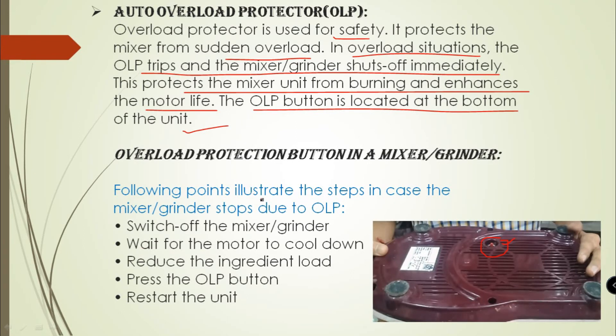The following points illustrate the steps in case the Mixture Grinder stops due to overload. First, switch off the Mixture Grinder. Next, wait for the motor to cool down. Next, reduce the ingredient load. Next, press the OLP button and restore the unit.